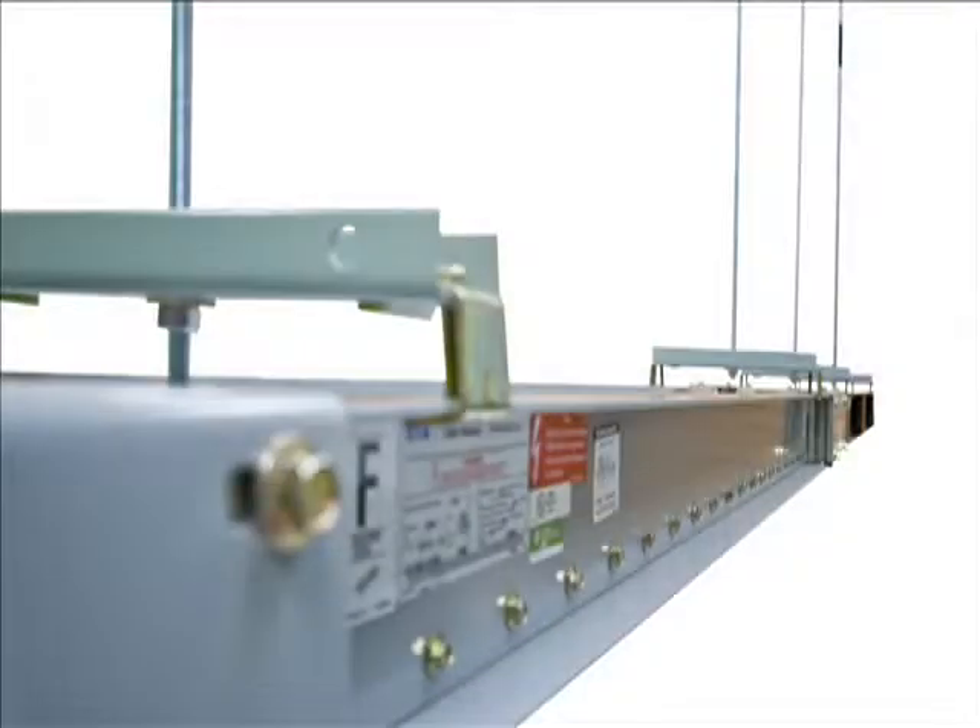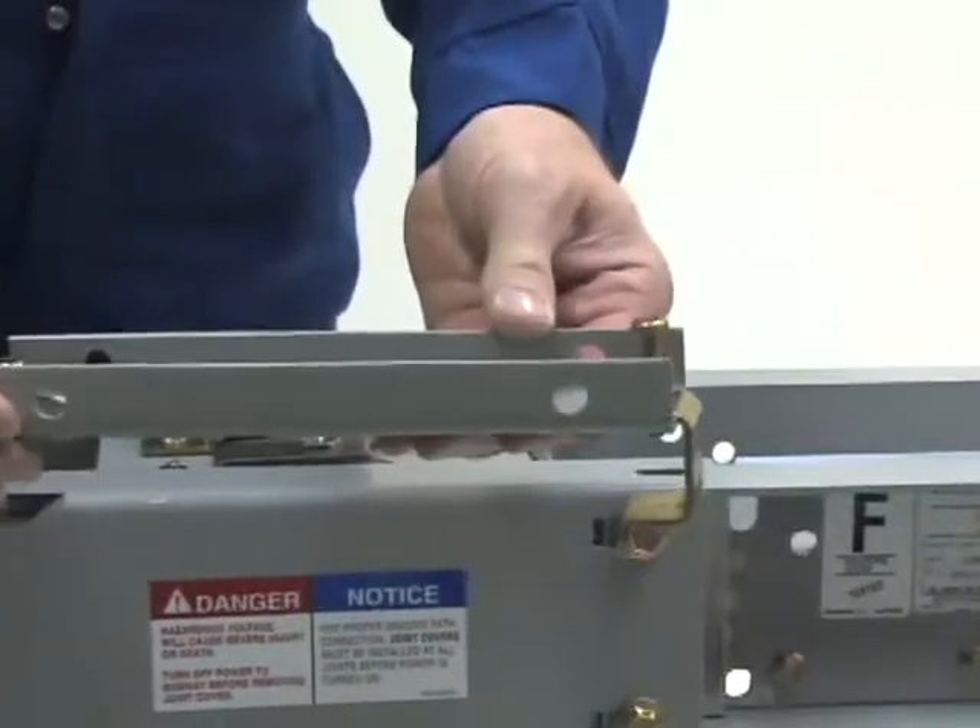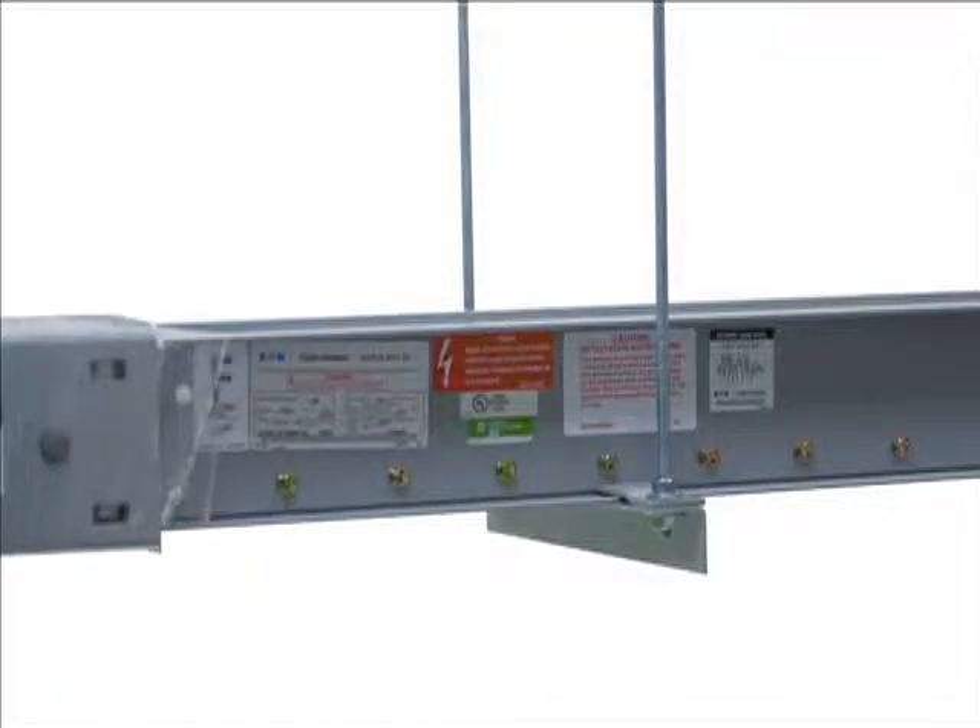For overhead mounting of the Eaton Cutler Hammer Powerway 3 busway, there are three types of hanger supports available: hook hangers, angle hangers, and sway braces.